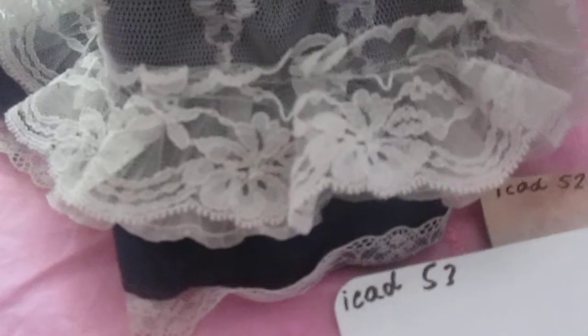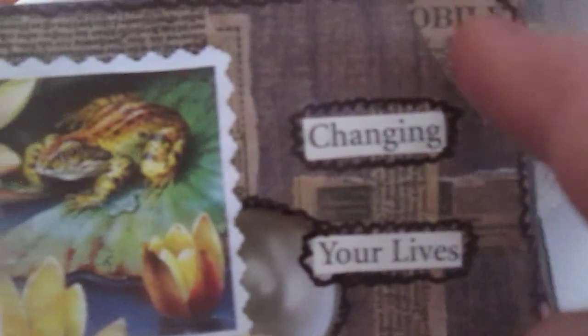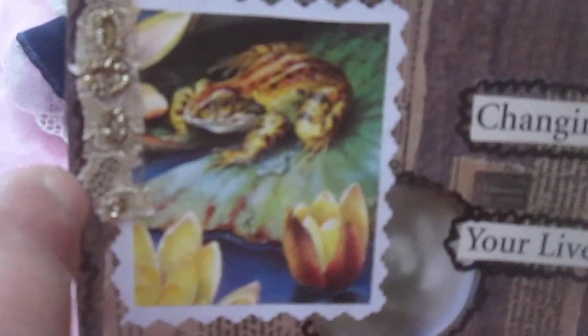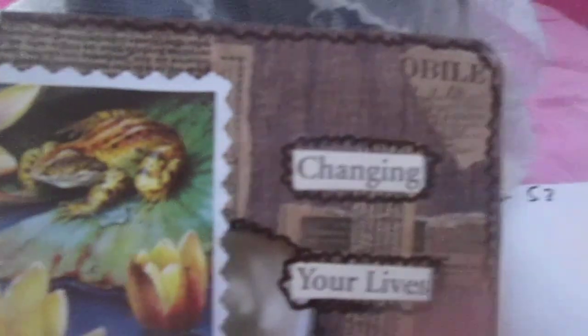This is card number 53. Next, this is just crafting paper — decorative packaging paper. I used this paper and I made a fake stamp from a greeting card. Here I used a piece of Indian fabric with the phrase 'changing your life is worth,' and did a little bit of doodling. This is card number 54.